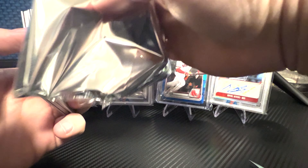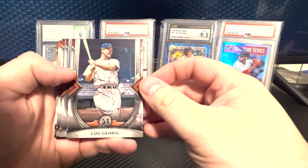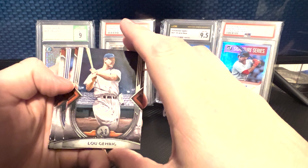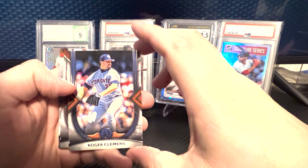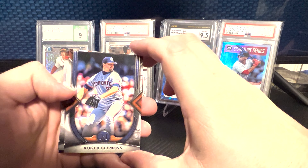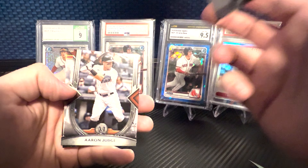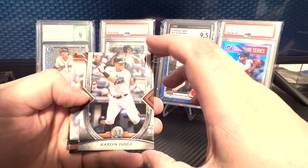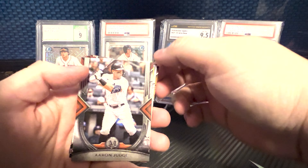Alright, take off the foil. First card: Luke Garrig for the Yankees — Francis will probably be excited about that. Doesn't look like it's numbered. Then a Roger Clemens for the Toronto Blue Jays — I've seen him for the Yankees, I've seen him for the Red Sox, but for the Blue Jays. Non-numbered. And then an Aaron Judge card. Apparently we're pulling Yankees today — Francis, you're welcome. I think we've got our auto next, so we're going to pull from the back.